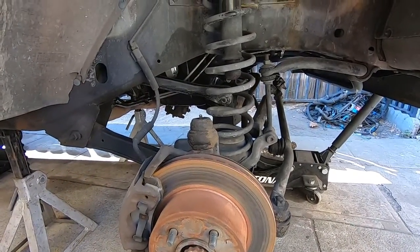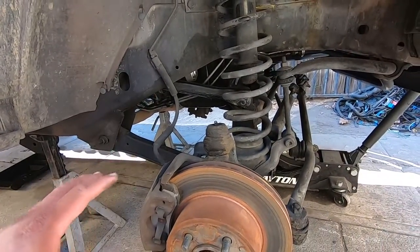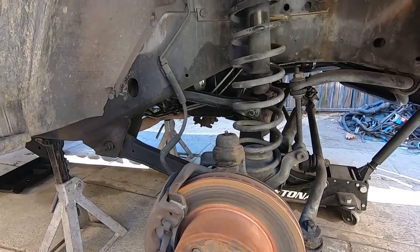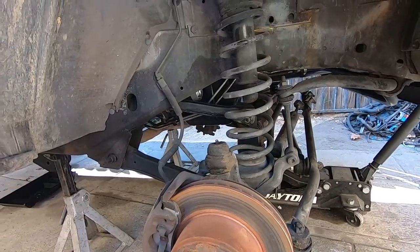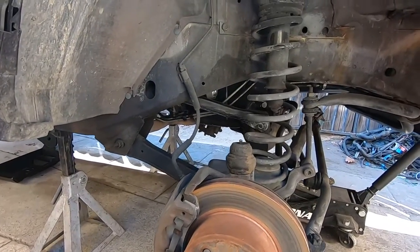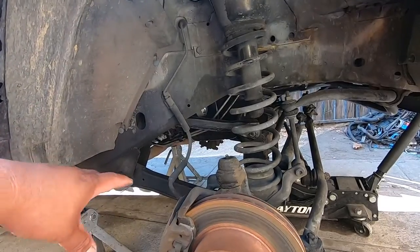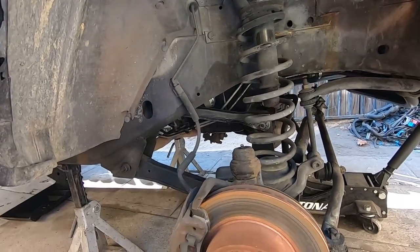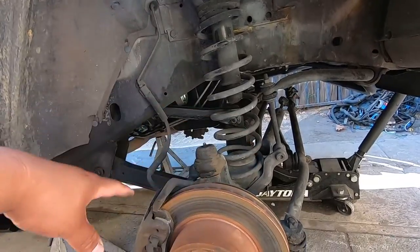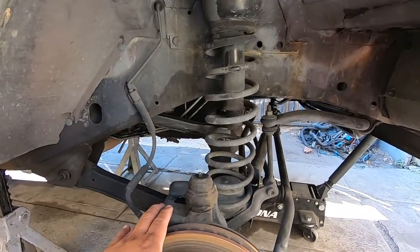We're back with the XJ and today we're going to be doing the front lift. We already did the rear lift with leaf springs from Rough Country and the slip yoke in previous videos. Everything is from Rough Country for the lift. For the front we decided to go with the long arm kit — it's a four and a half inch lift, same as the rear, and we got the coils and all that.